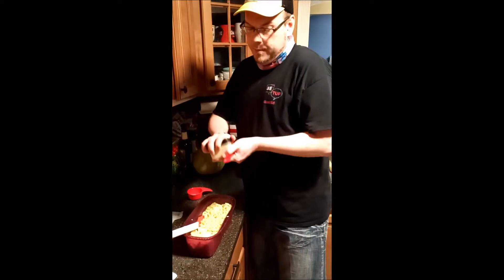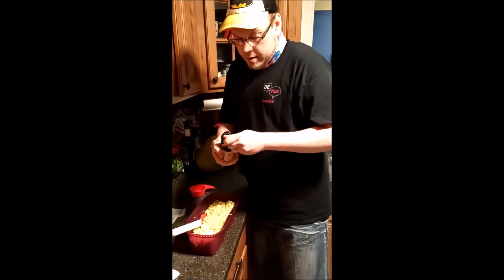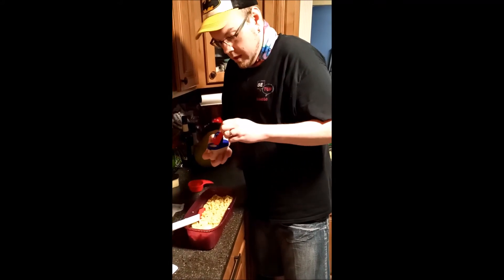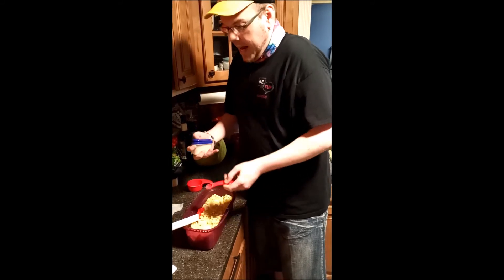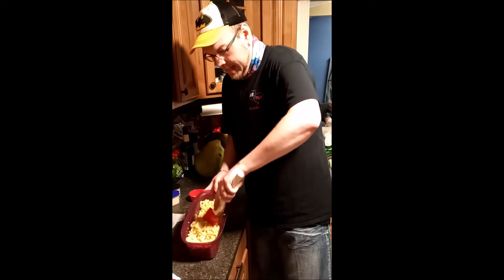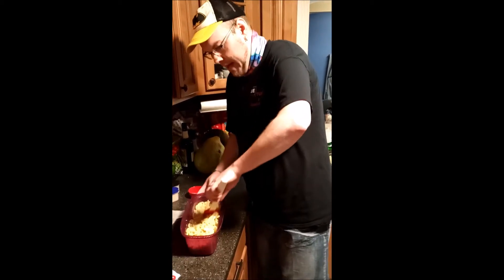Then we are going to add our seasonings — it is a half a teaspoon each of ground mustard and garlic powder. I know most people would not use the same spoon for two different spices, but I'm not that picky. So I'm just gonna give that a little mix to get the seasoning into the liquid before we add the cheeses in. I don't think we're actually gonna need any of that extra liquid we saved, but we'll see what happens.